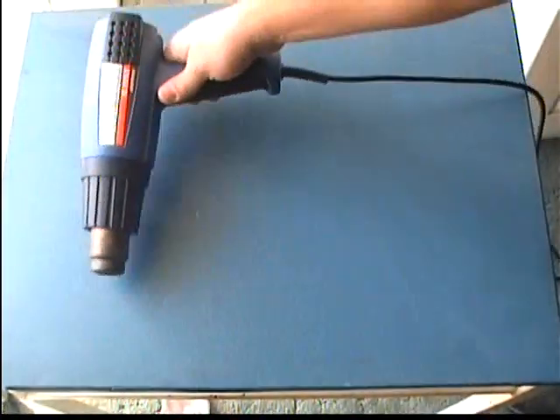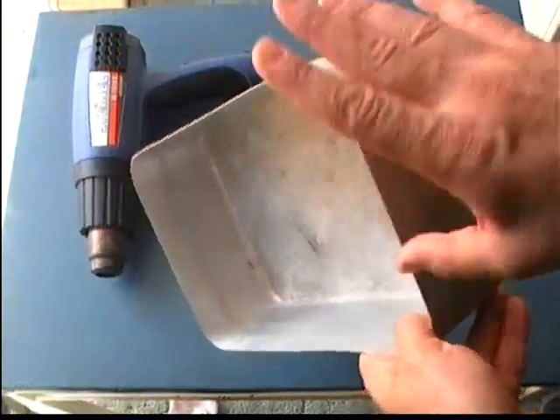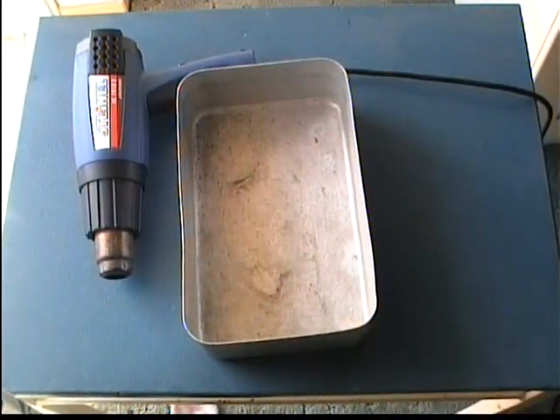Next, you will need a metallic container. This one is made of aluminum because I don't want the bin to maintain the heat, but any other metallic bin will do just fine.